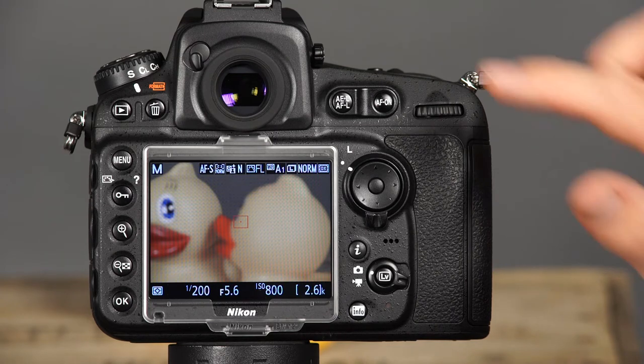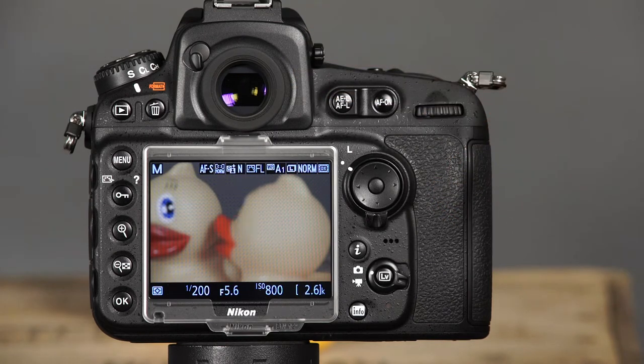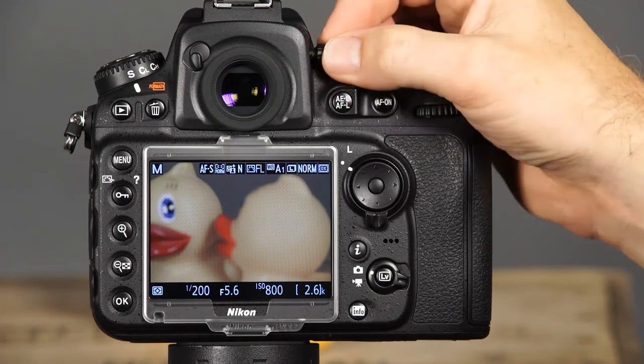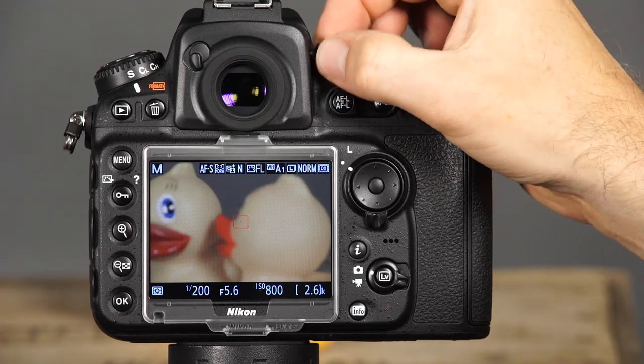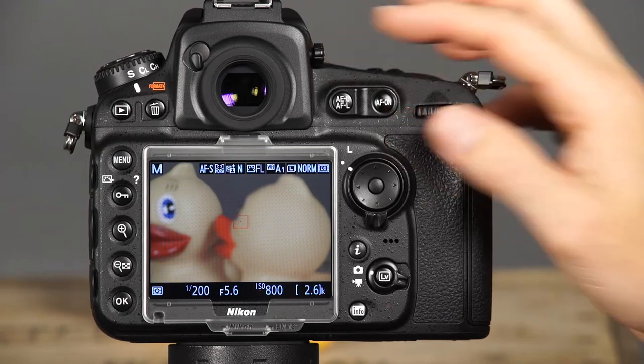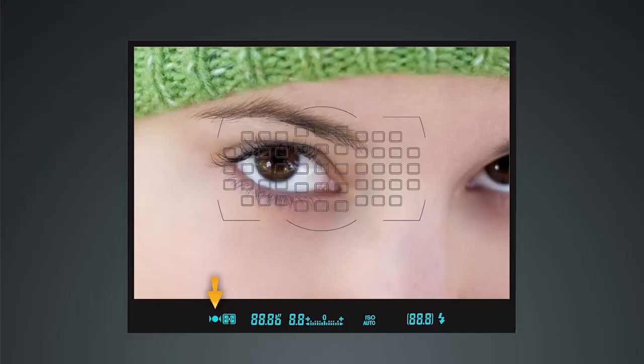Directly above the LCD monitor is the viewfinder, where you can see camera settings when you're taking pictures. Before you start taking pictures, you'll want to focus the viewfinder. To do this, use the diopter adjustment control located to the right of the eye cup. Gently pull the adjustment control to enable it to rotate, then rotate the control until the automatic focus points in the viewfinder are in sharp focus. At the bottom of the display, you can see the focus indicator, metering mode, shutter speed, aperture, exposure meter, the ISO, the number of shots remaining before the memory buffer fills, and when the flash is being used, the flash ready indicator.